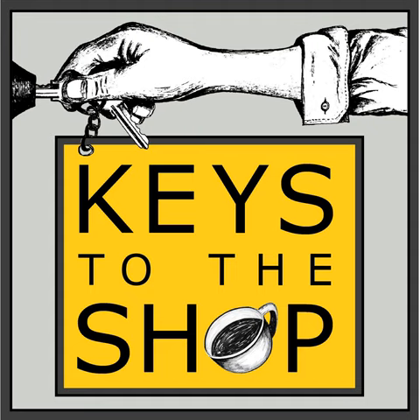Keys to the Shop also offers consulting and coaching for you and your coffee business, whether we're talking on-site assessments of your cafe or one-on-one coaching to help you set up your coffee business the right way the first time, or to take your existing coffee operations to the next level. Just email chris@keystotheshop.com to set up a free discovery call.